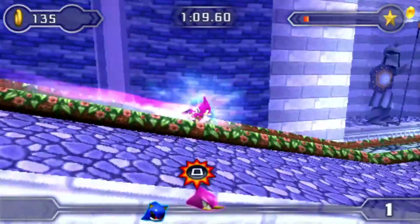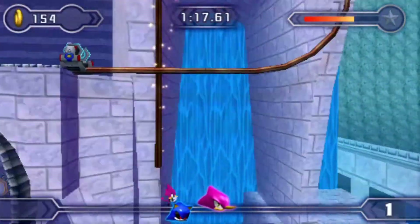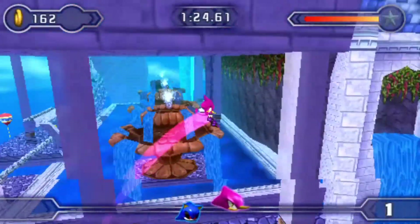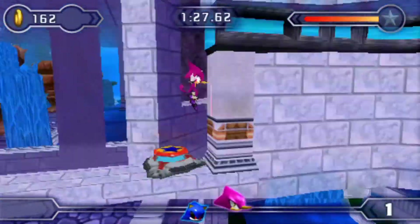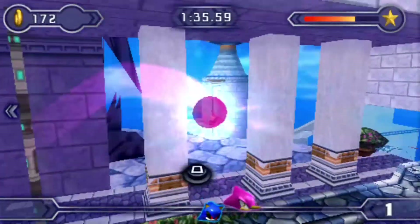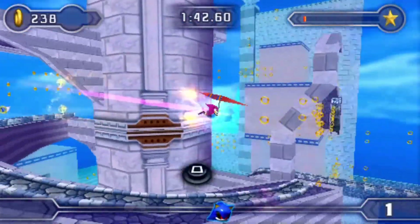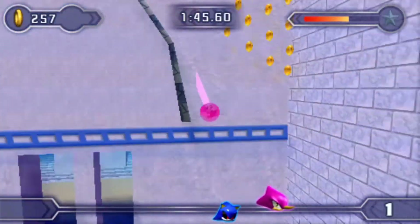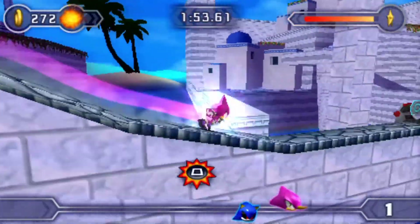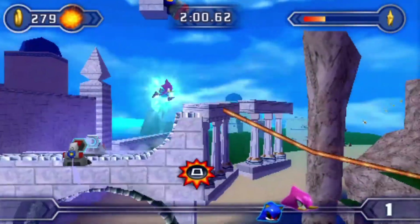I regret not picking Sonic because Sonic has the boost, and that's by far the most useful move in this game. Silver's is pretty good if you're playing human opponents, but the AI can just figure out the trick. Now you're seeing — now you're seeing. Okay, I could do this literally all day — it's a problem.